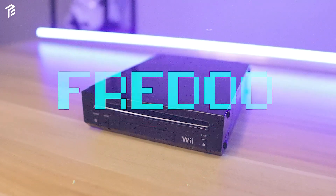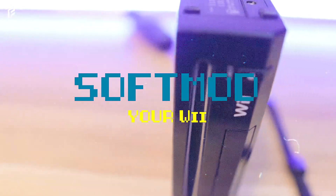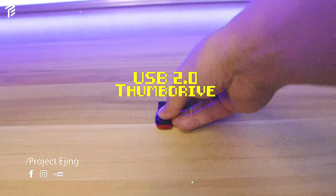Hello, my name is Fredo, and in this video I'll take you through the process of self-modding your Wii. To begin, here are the things you need.